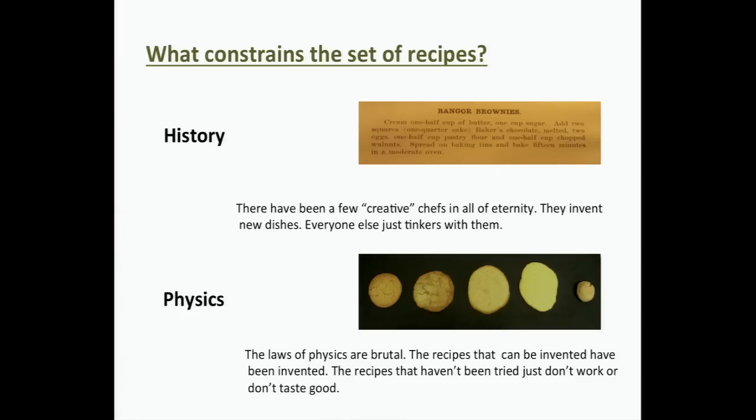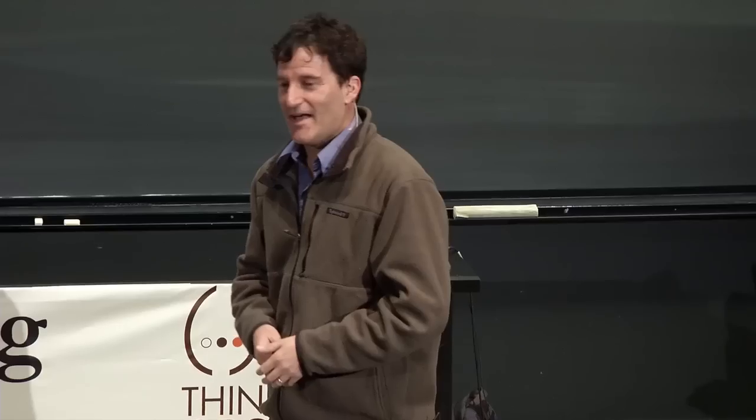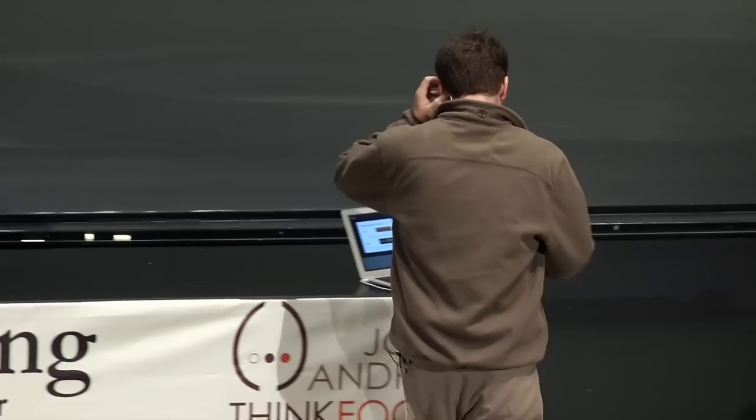History means: there have been a few creative chefs in all of eternity, they invent new dishes, and everyone else just tinkers with them. The reason brownie recipes look like they do is just because that's the way brownies are. Physics means: the laws of physics are brutal — the recipes that can be invented have been invented; the recipes that haven't been tried don't work. Those are the two possibilities.